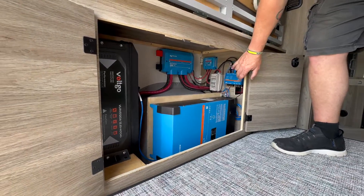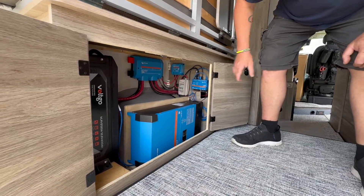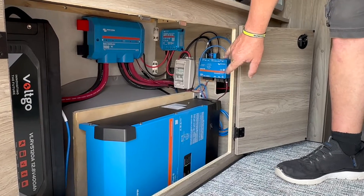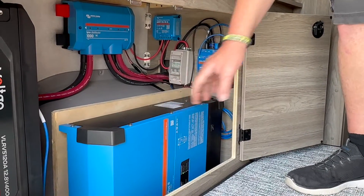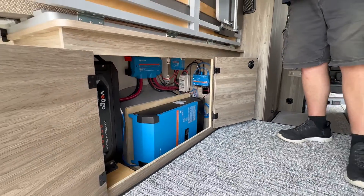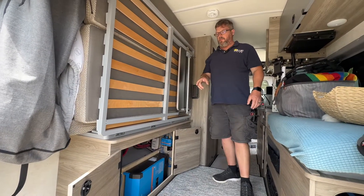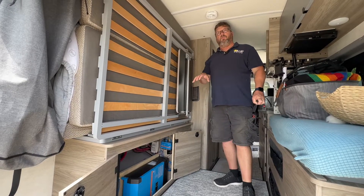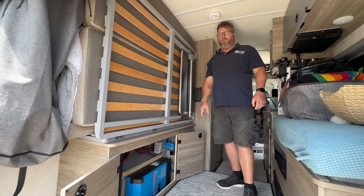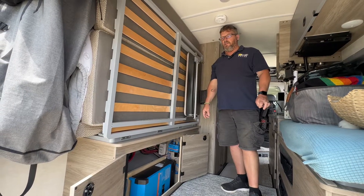The 7515 solar charge controller has a breaker to isolate the panels from the controller. We have the Cerbo with all the connections going through there, and then we have our Victron Multi-Plus 2, 12-volt by 3,000-volt-amp inverter. There's enough room that if she decides she wants more power storage capability, we can fit another VoltGo 400-amp-hour battery in there.